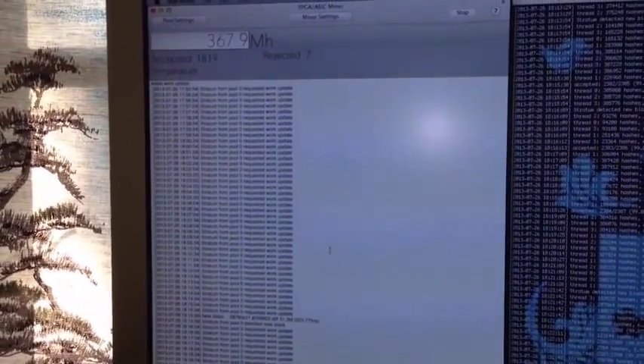I received about six basic miner block eruptors today. I'm going to get them out of the packaging. That's one, two, three, four, five, six. Right now I'm both mining with my existing miner and GPU and Litecoin mining using my CPU.